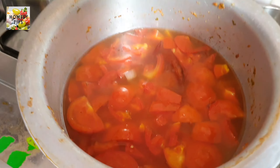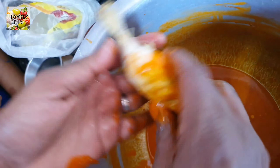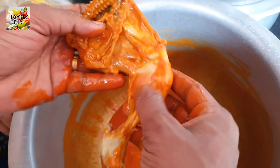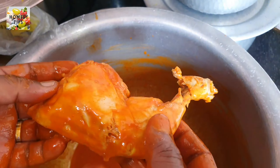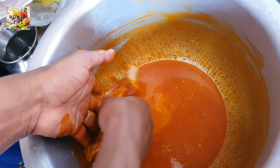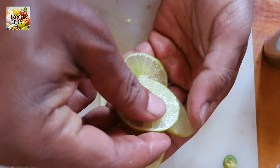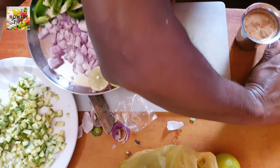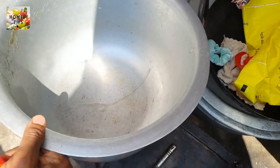If you put it in the bowl, you can wash the chicken and put it in full. Remove the chicken from the bowl. Remove the lemon slices. This is the Majboos cook pan. Now let's cook in the pan.